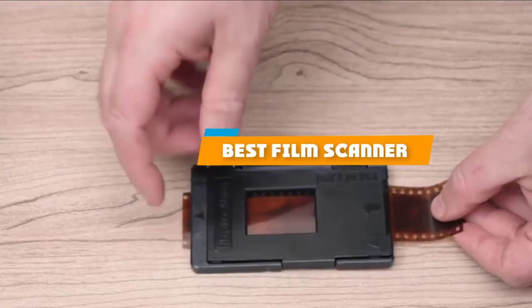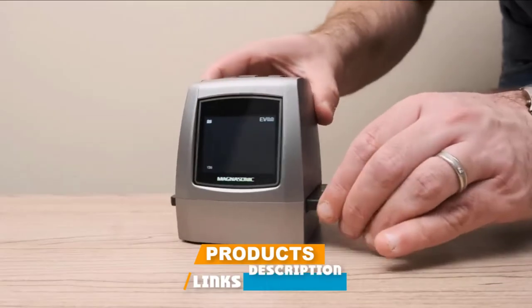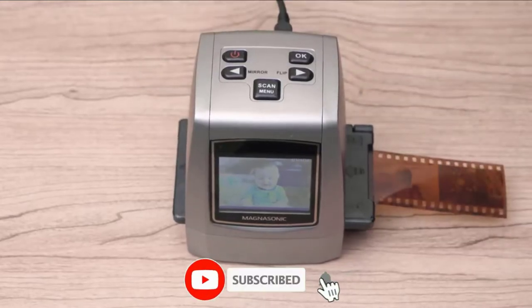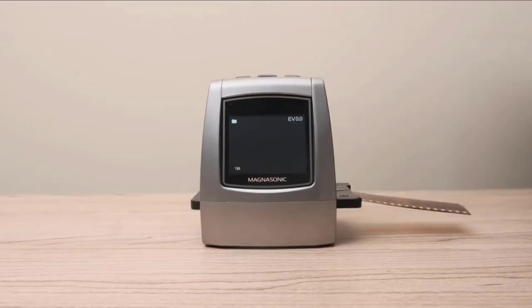If you're looking for the best film scanner, here's a list you must see. We made this list based on our personal preference and sorted it based on their features, prices, quality, durability, and reputation of the manufacturers and customer feedback. We've also included options for every type of customer. So let's get started.